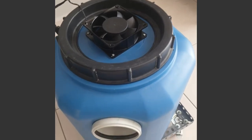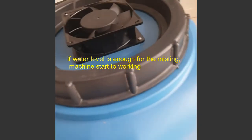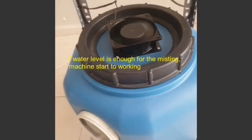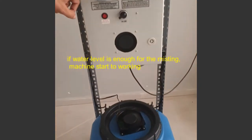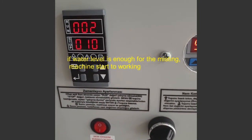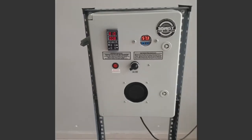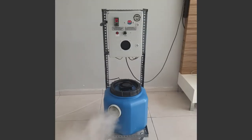The machine starts automatically when the water level is sufficient. As the water in the tank decreases, it will automatically refill. When it reaches a sufficient level, the flow of water into the tank stops.